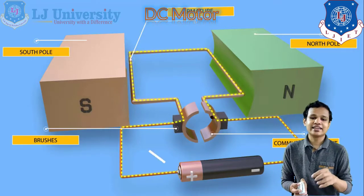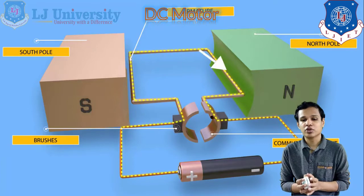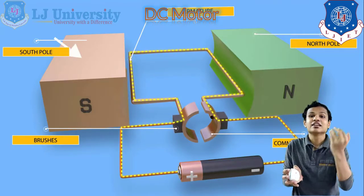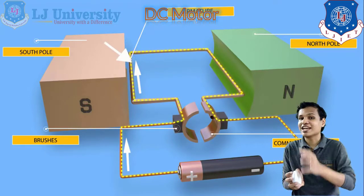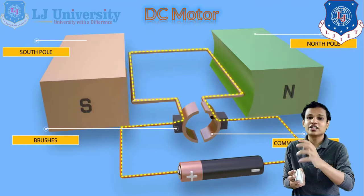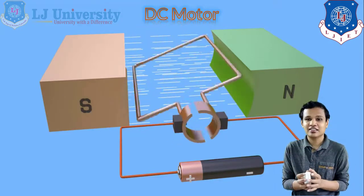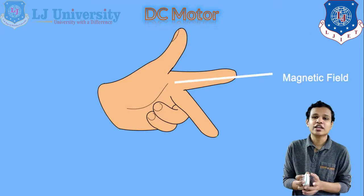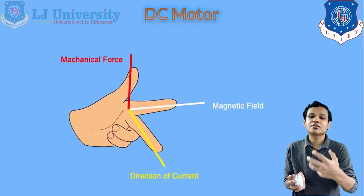The armature is connected with two brushes, and those two brushes are directly connected with our battery — so this is a brushed type of DC motor. The brush has a fixed location, which is connected with our commutator, and that commutator helps by changing the poles of the armature during rotation. The actual rotation inside the DC motor works on Fleming's left-hand rule, in which the first finger represents the magnetic field, the second is the direction of current, and the third is the output — the mechanical force being generated.